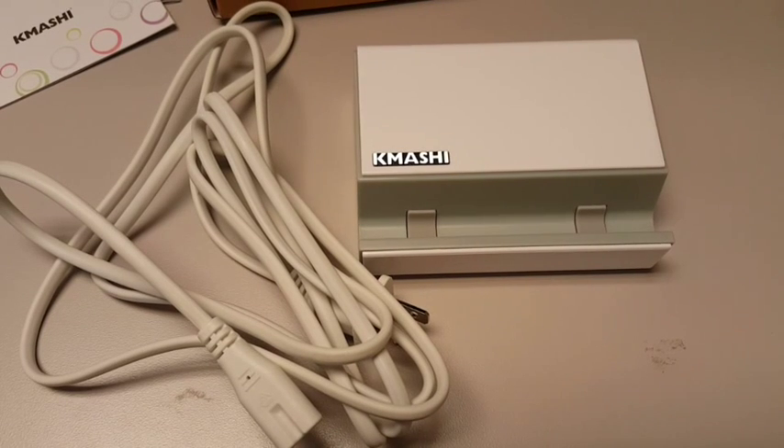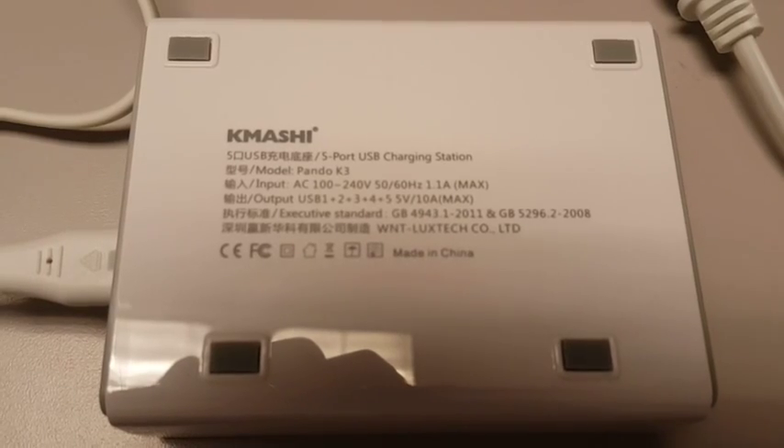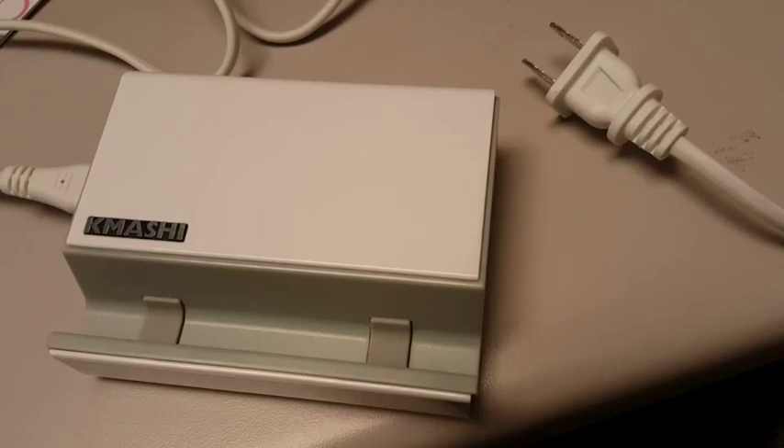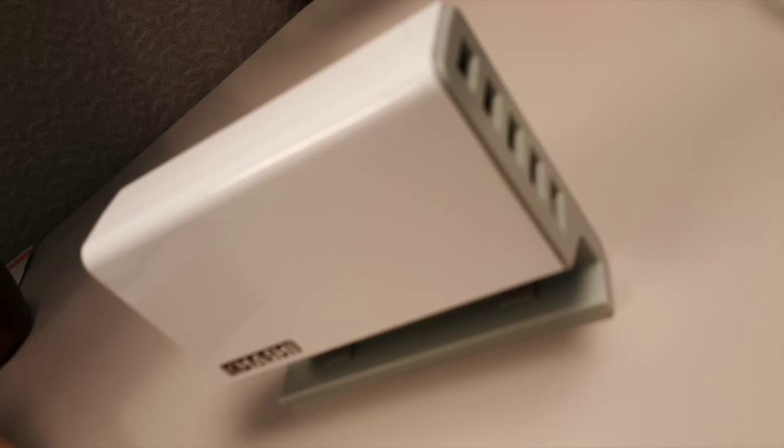Some time back I got a charger from another brand where 3 ports worked but a couple of ports didn't work. But here with Kamashi, this product, everything was perfect and I don't have any problem using it.